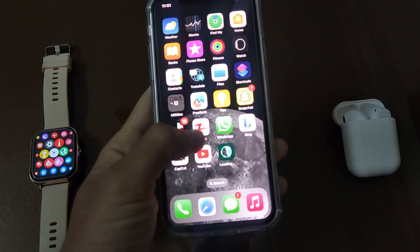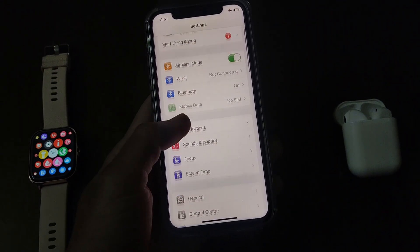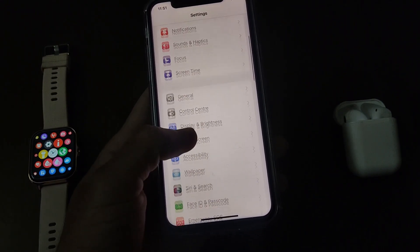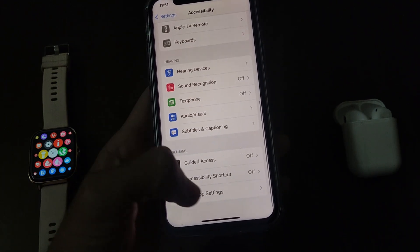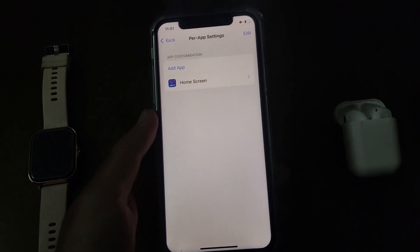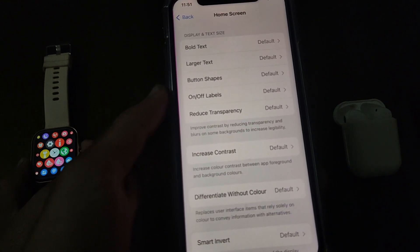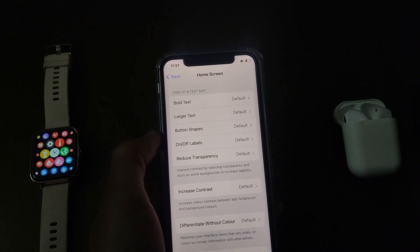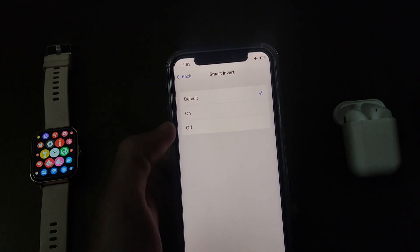First you have to open Settings in your iPhone, then scroll down and open Accessibility. Just scroll down till the end and open Per-App Settings. Now tap on Home Screen, scroll down again, and tap on the Smart Invert option.